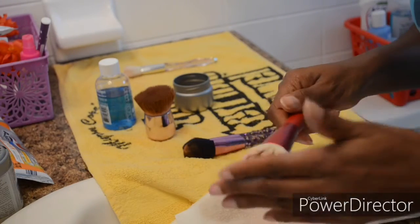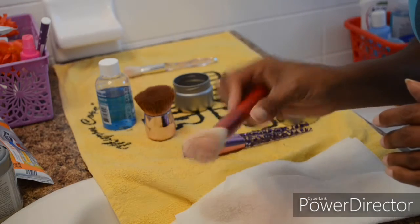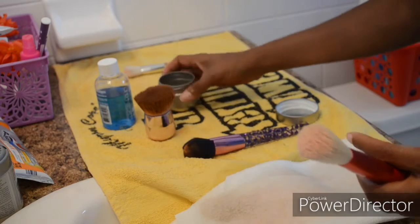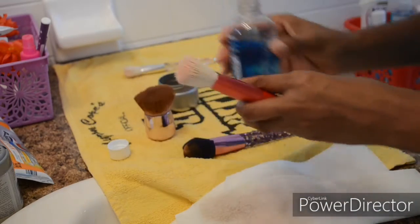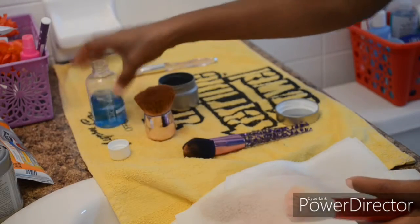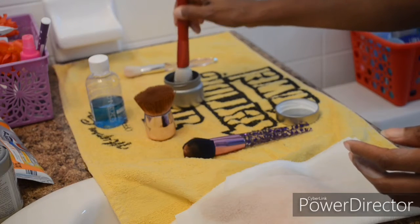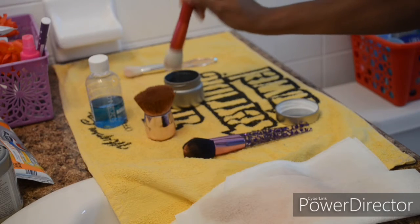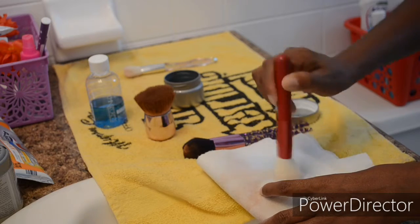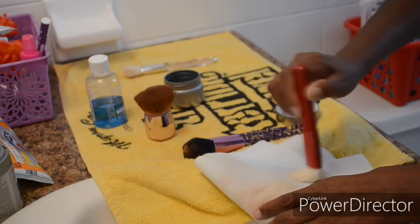That solution got kind of thick and muddy so I had to rinse out the container and prep it for the foundation brush, which is going to be absolutely the most difficult. I wanted to see if I could get it clean. It was a perfect fit in the container, and I soaked it in there — though I don't think I should have put it in that long. Even just that one dip, you can see the difference in the bristles.